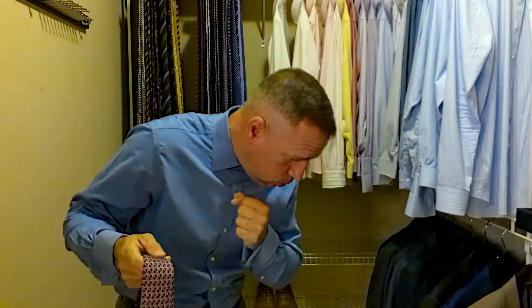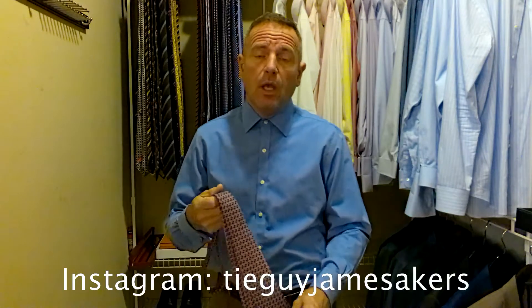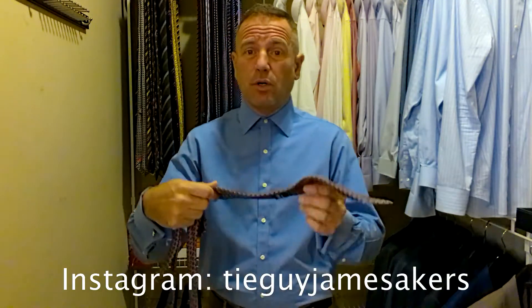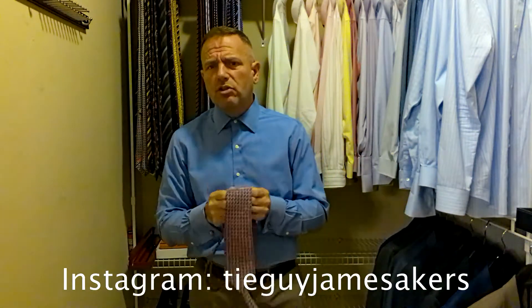First, we're going to talk about the tie. Brooks Brothers makes a good product. They're quintessential — Abraham Lincoln wore Brooks Brothers, for crying out loud. They've been around for a couple hundred years, the oldest American clothing company, and they make a good product. A lot of their stuff has been outsourced overseas, but their ties are still made here in America and they make them with Italian silk. If you're looking for a good quality product at a good price, Brooks Brothers is a good fit. You can compare them to a Salvatore Ferragamo as far as the look, the sizes, all that kind of stuff. They feel similar to a Ferragamo.